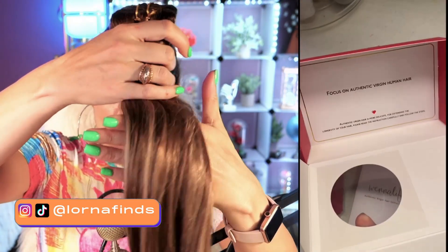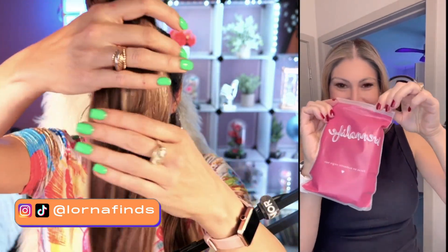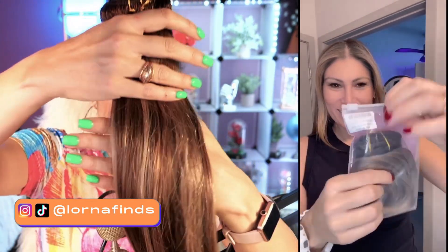It depends on the color of your hair — there are so many different options. This is the one that I use and it looks so natural.